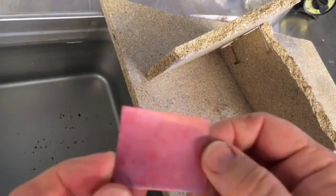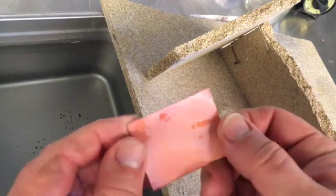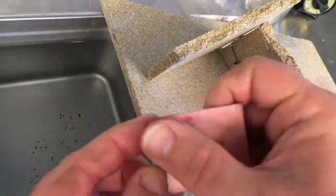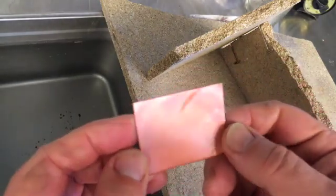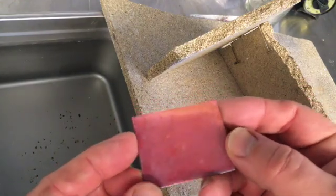Don't try this on any other metal — it only works on copper because it's reactive and pure. If you use a different metal, you might just melt it, and you'll certainly burn away some of the zinc, tin, nickel, or other metals in the alloy.